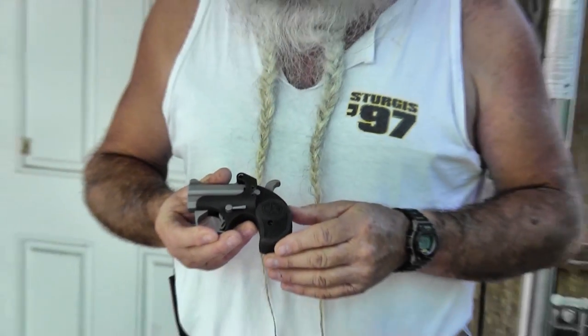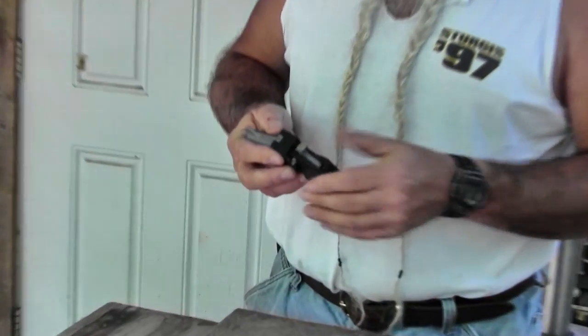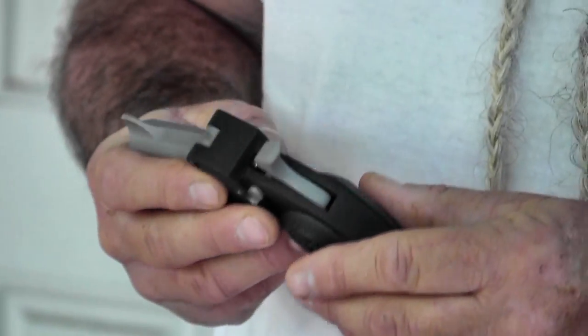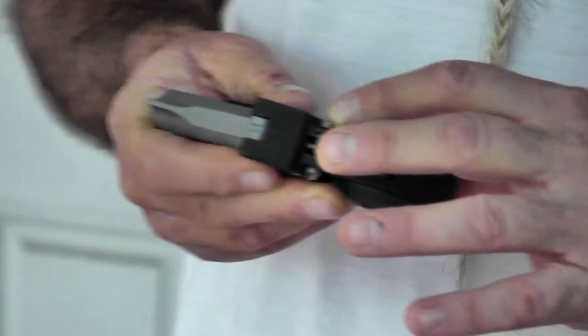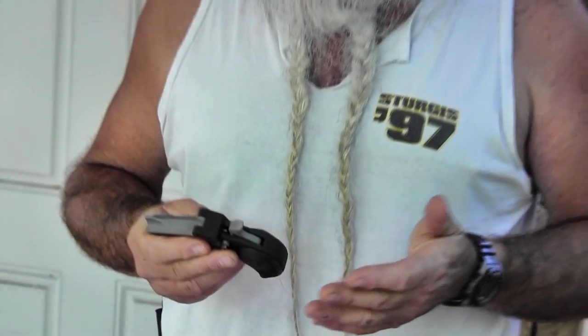This comes in at about 18 ounces, and it also has a cross bolt safety if you choose to use it. Now, me being left-handed, I tend to bump that safety on when firing, but there's a little set screw right here. You can set and lock that safety down if you don't want to use the manual safety. This has a rebound hammer, so if it's dropped on the hammer, it cannot fire.